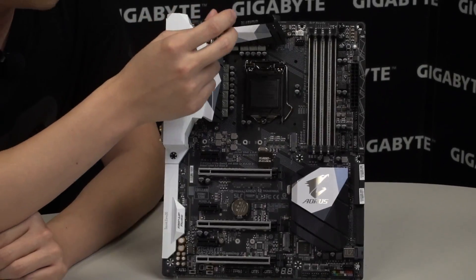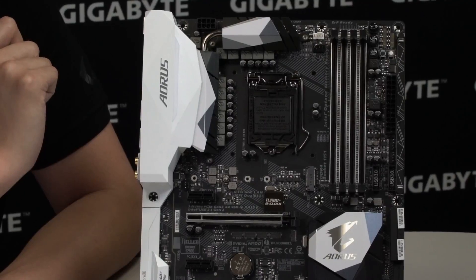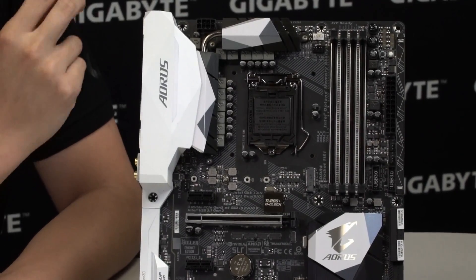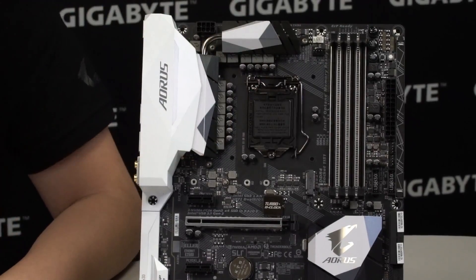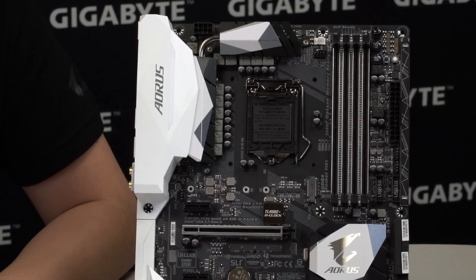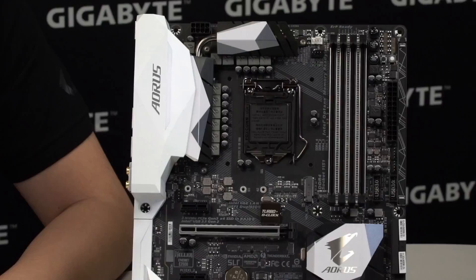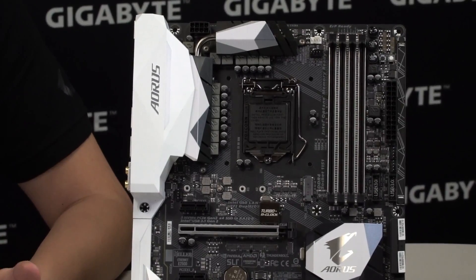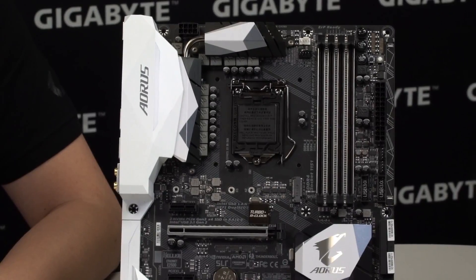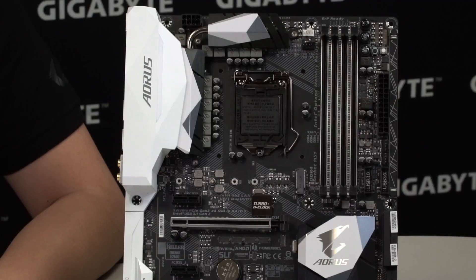Moving toward the center, this is an LGA1151 socket supporting both 7th and 6th generation Intel Core processors. We have a total of 8 hybrid fan headers that users are able to use. These hybrid fan headers are beneficial because they can switch automatically between voltage mode and PWM mode, so for DIY users that aren't very familiar with what type of fans they have, this is definitely a feature to have.